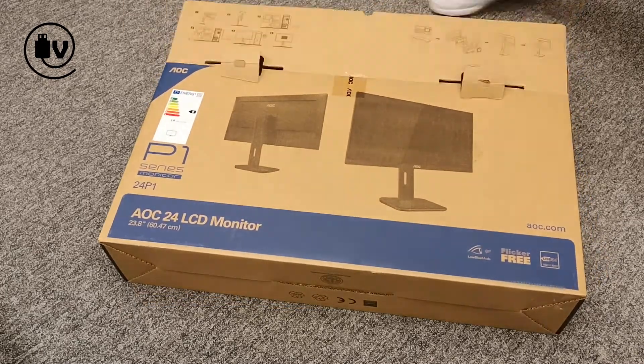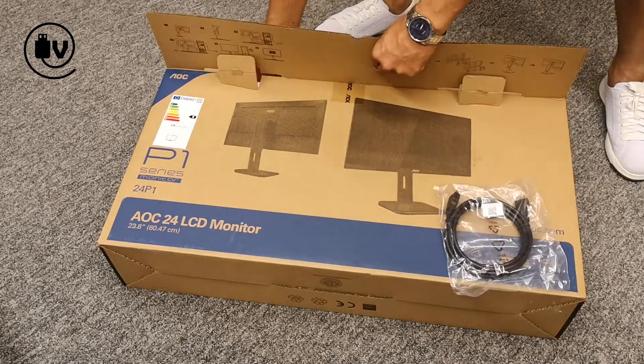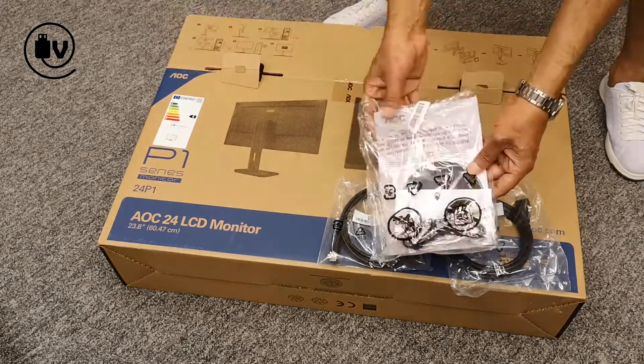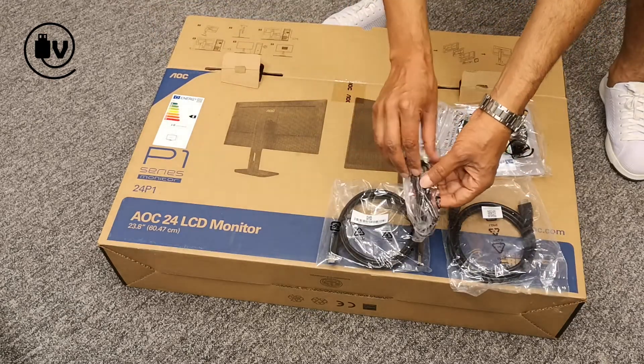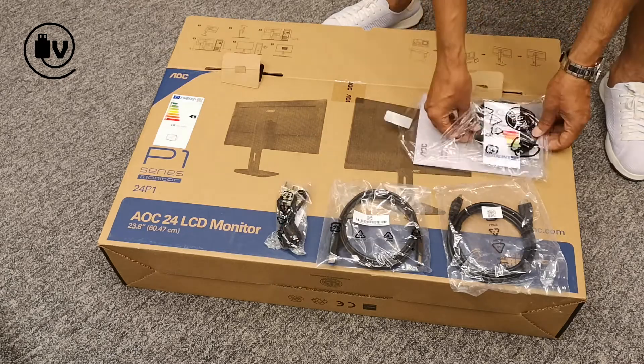Looking at the included kit: first off we have an HDMI cable. Next is a USB cable, which is for the USB hub on the monitor. Next up is the audio cable, which is to connect audio from the computer to the monitor.